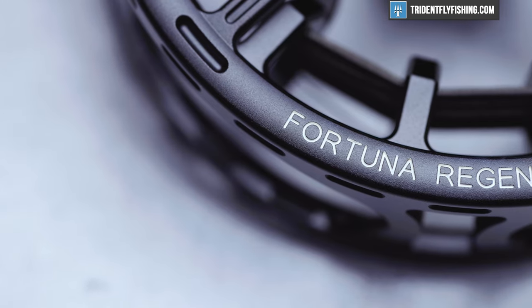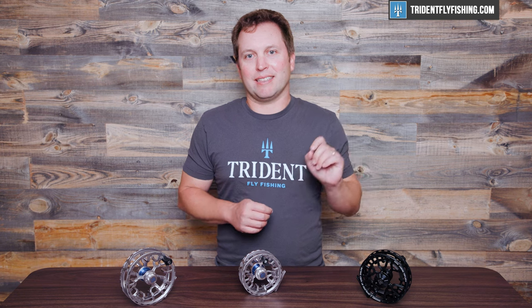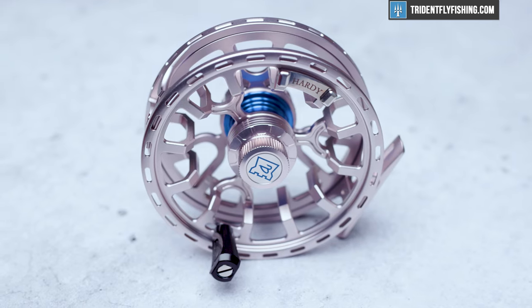The Fortuna Regent is the latest iteration of the Fortuna reel series from Hardy. It all builds on the original Fortuna, which was designed with help from Andy Mill way back in the mid-2010s. That reel was highly successful and was a fantastic big game reel. This reel here follows directly in those footsteps. Now let's check out some of the features on this great reel.